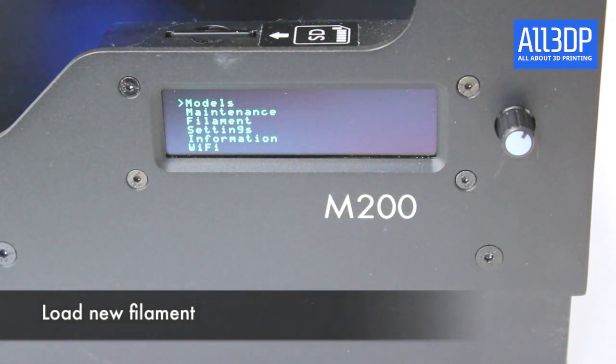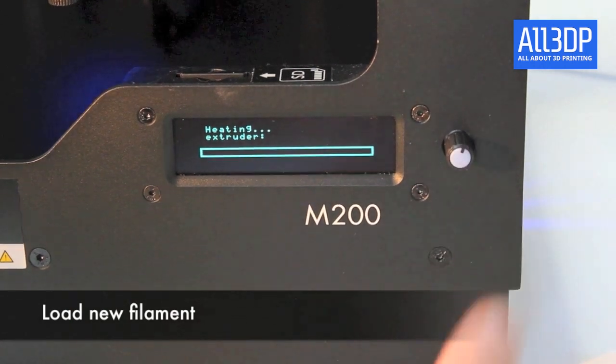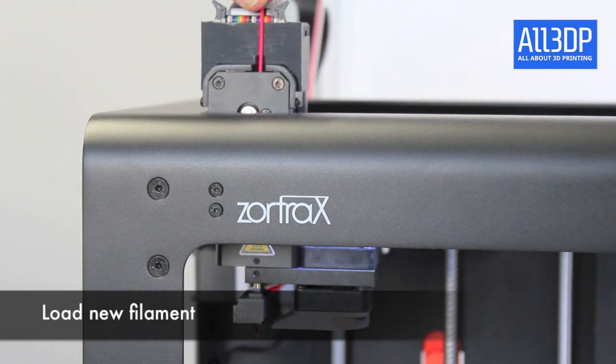The next step is to load the filament. Go to the menu, choose filament, and load new filament. Now the extruder will heat up and the build plate will heat up too, so please be careful when touching the inside of the printer. Take the filament and put it on the upper side of the extruder — the material gets drawn in and we're set to print.